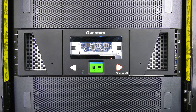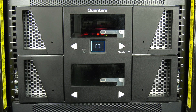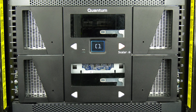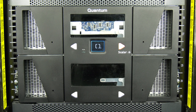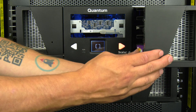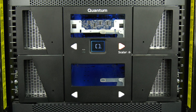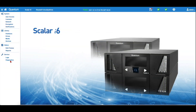On the I3, this is the right side magazine. On the I6, it is the top right-hand magazine. By hitting the button next to this magazine, it will unlock it and allow it to be pulled out. Place your scratch tape in the bottom slot of the forward-most column in the magazine, and then reinsert the magazine. The library will inventory the magazine and then come to a ready state once more.